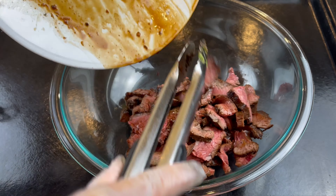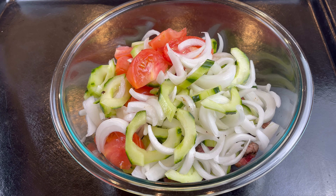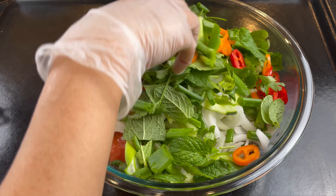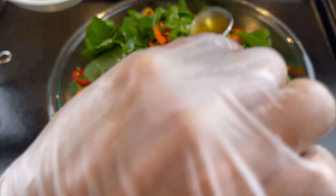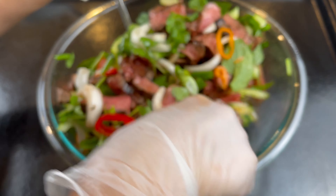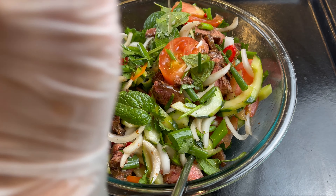We're going to toss our salad with the steak we just cut. We're going to put in our cucumber, sweet onion, and tomato, then our scallion and cilantro, and pepper. Then I'm going to add the dressing we prepared and toss everything together. Oh my goodness, mouth watering. We're going to pour in all of the dressing sauce that we mixed.